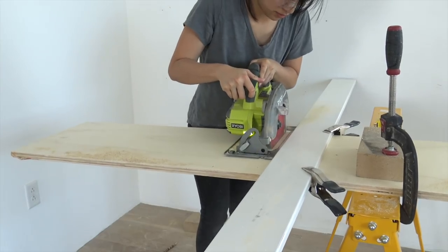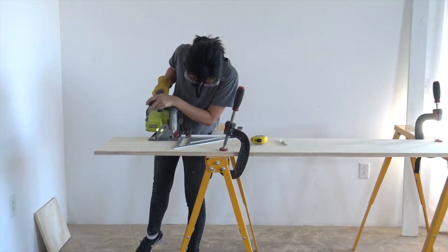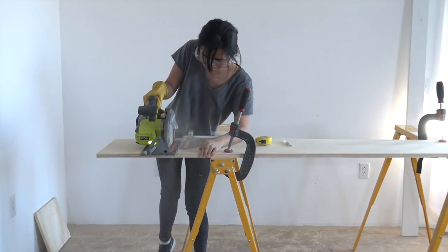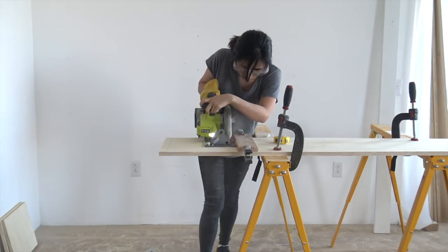I then cut them to length. The top and the bottom shelf share the same measurement, so here I am making two cuts for that, and then cutting more plywood for the rest of the shelves.